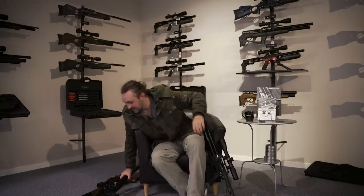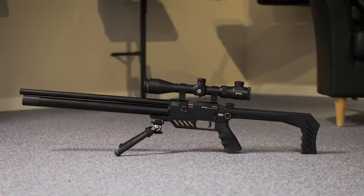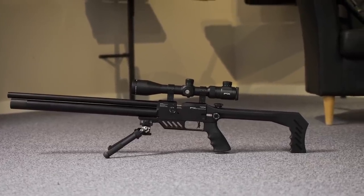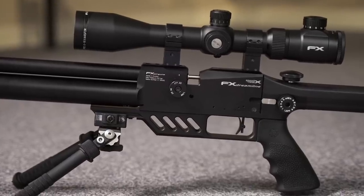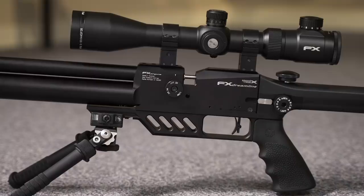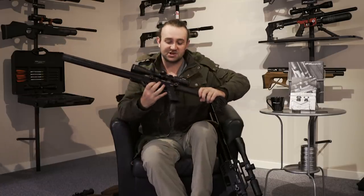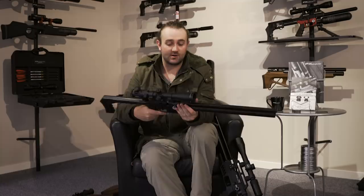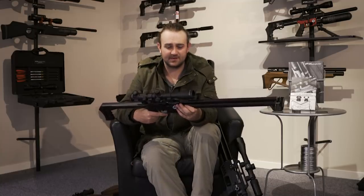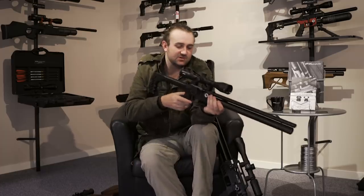Let's talk about the Light version — this might be the one that sells the most, because it's going to be very inexpensive to produce. FX makes these butt stocks in-house so they don't have to order stocks from Minelli, which cost a lot. Everything here is made in-house. You've got the hammer spring adjustment on the gun, something you don't have on the normal rifle. It's very lightweight, not likely to get damaged easily — you don't have to worry about scratching a wooden stock. You've got a Picatinny rail, so it feels skeletonized and comfortable to move around.